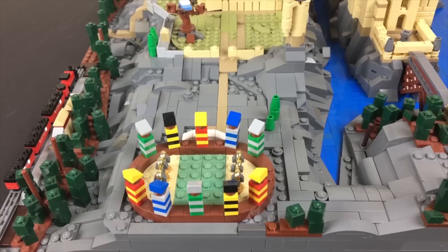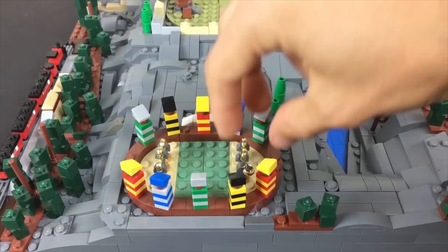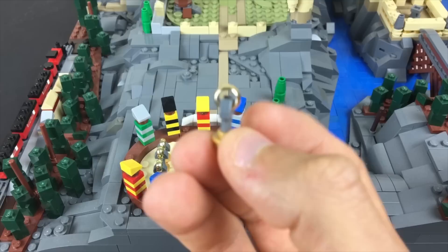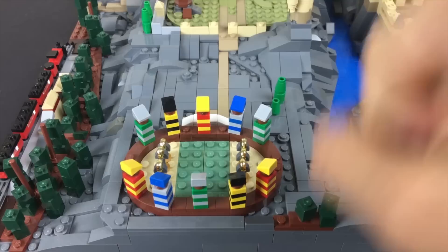On this side, the Quidditch field is of course a must for any Hogwarts display that considers itself complete. I represented the stands with a very simple stacked plate configuration, with a brown stud representing the wooden structure where people watch the game. The goal hoops — three of which there are on each side — are made using a Lord of the Rings One Ring piece plugged into a gray clip, with a gold hollow stud holding the whole thing up.